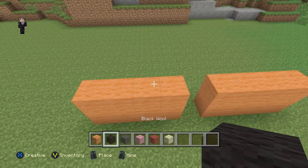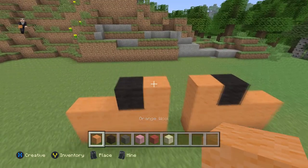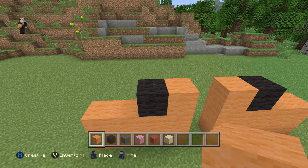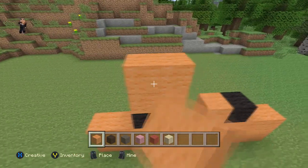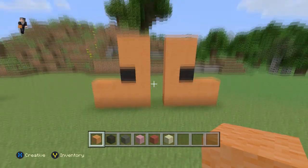We're gonna grab our black wool and place one here and one here. Then orange wool, and then we're going to place four orange wools. One, two, three, four, and then another four here. One, two, three, four. Those are his legs.